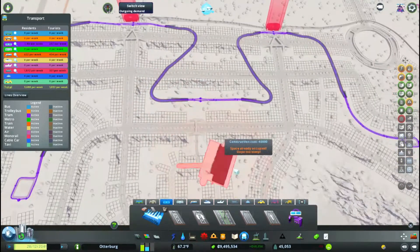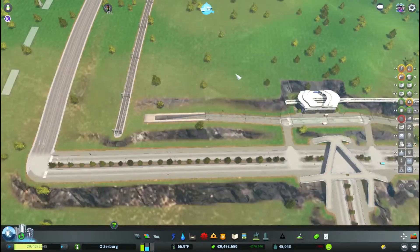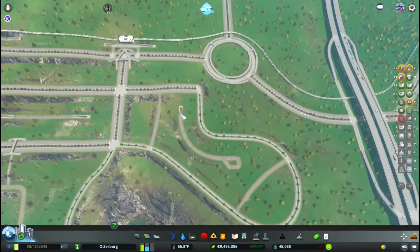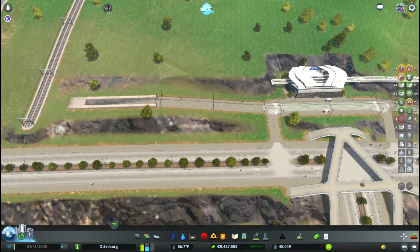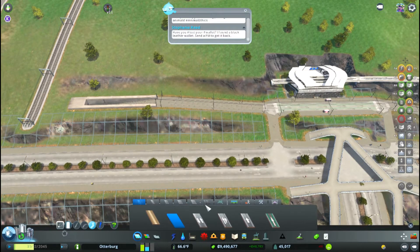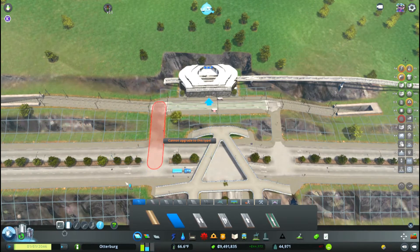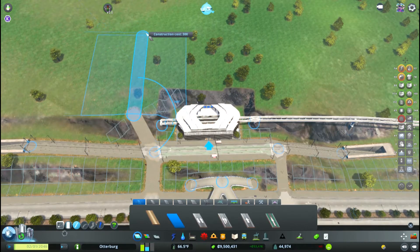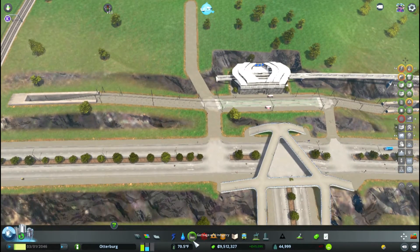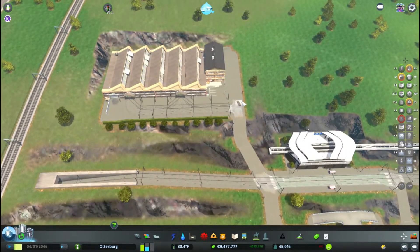I need a tram supply depot. I might as well put it up here, right? Where else am I going to put the thing? I could put it up like this — upgrade this, give me a straight road. I've got a pedestrian road that is really haphazard. If I try to put this here... that works.